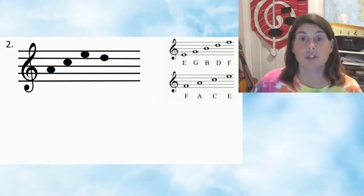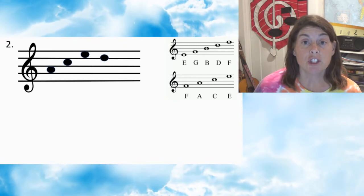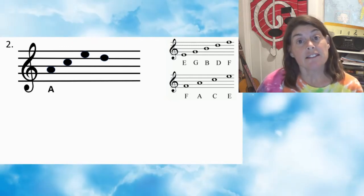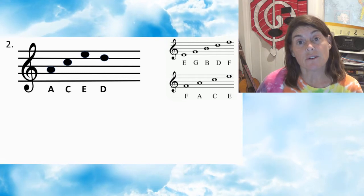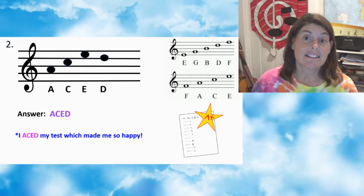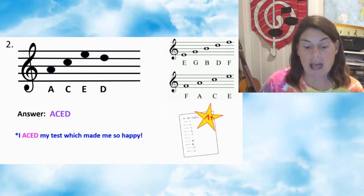Number two — press pause. Number two: first note A, second note C, third note E, fourth note D. That spells ACED. I aced my test, which made me so happy.